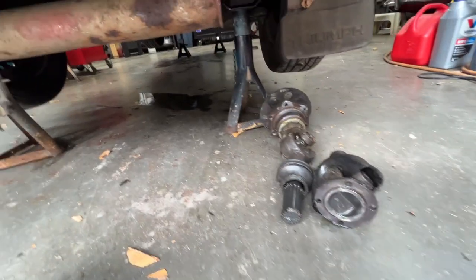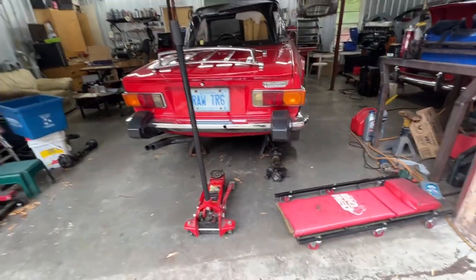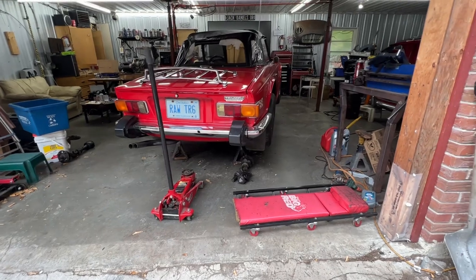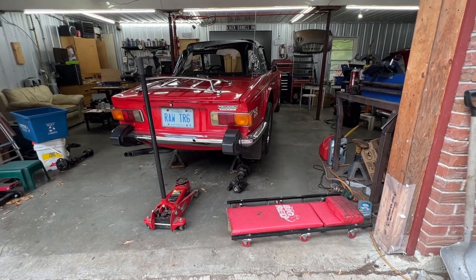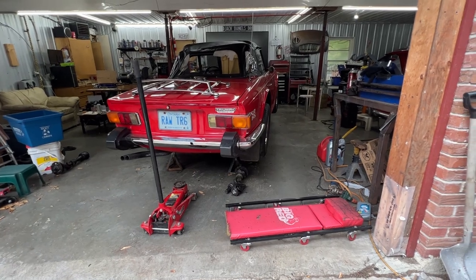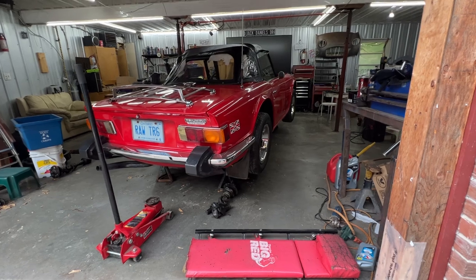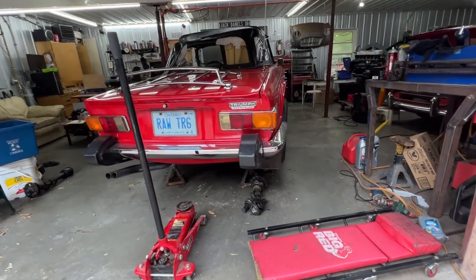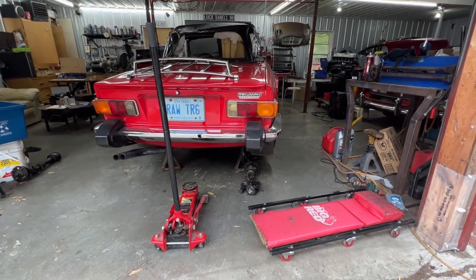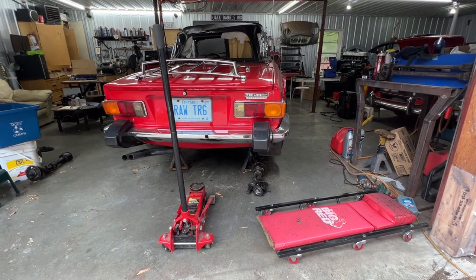That's pretty weird - how did oil get there and how does it keep coming from there? I spoke to the owner and we're going to have to take out the shafts on both sides, change the seals, and see where the oil is coming from. We've done that multiple times. I wasn't going to film it, but this is a pretty interesting issue, so I decided to make a video. Let's take out the axles again and see what's going on.